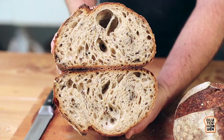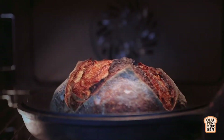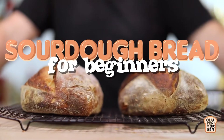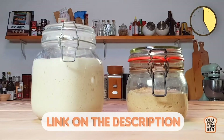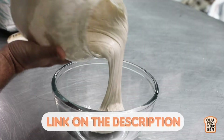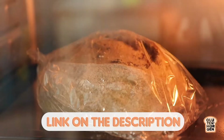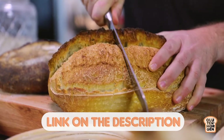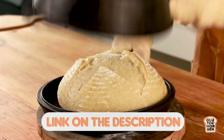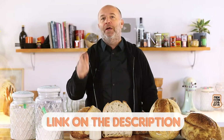Are you lost with all the sourdough bread recipes that you find on the internet? Would you like to learn all the tips and tricks to make your own sourdough bread at home? I have designed the perfect masterclass of sourdough bread just made for you. By clicking the link in the description, you will learn how to make and take care of your sourdough starter, how to knead, shape, ferment and bake your sourdough bread, how to use and read the baker's percentage, all the basic techniques to bake like a pro at home, and how to read and understand your dough. Don't miss out — click the link in the description right now.